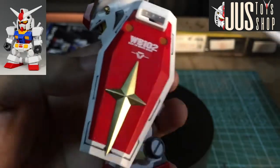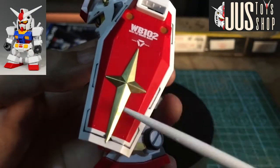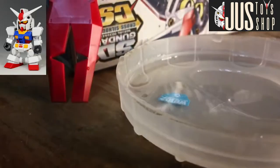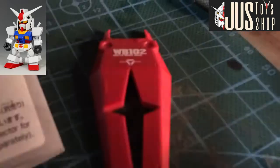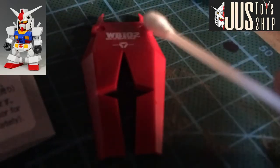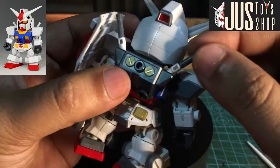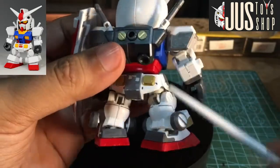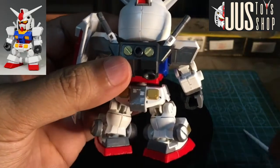And then dito sa may shield nya — water slide sobra galing sa Daban RX. And then gold marker, and then some basic panel black marker. Dito pala sa may bandang handle ng kanyang beam saber na hindi talaga ito natatanggal — nagka gold marker tayo dito. And then dito sa likod din, gold marker din.